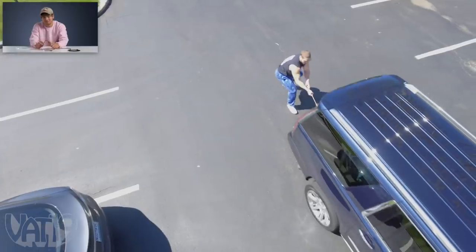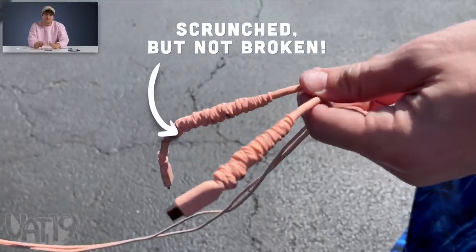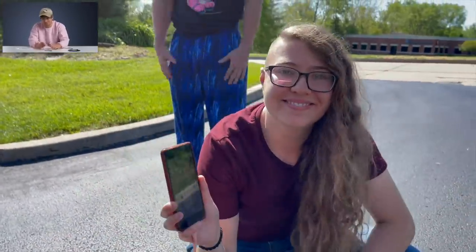Now we're going up the hill. Take it up the hill. Charging rapidly — this cable pulled an Escalade and can charge my phone. It's insane.